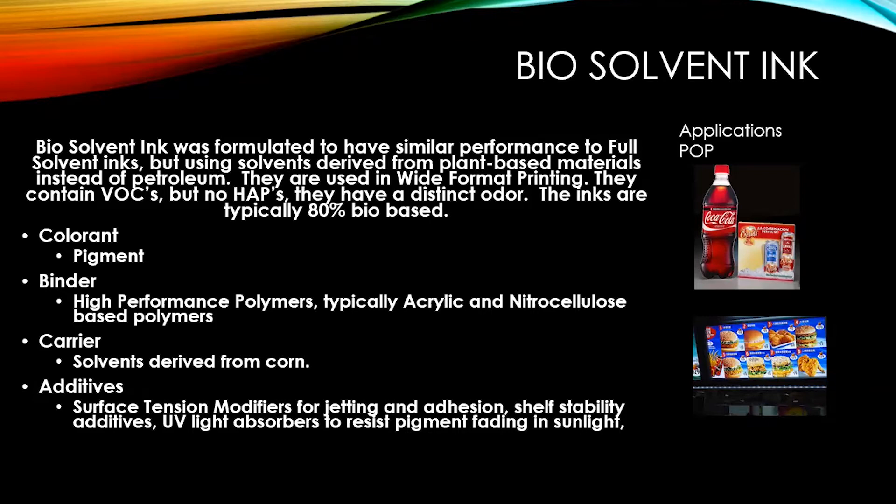That nitrocellulose binder blend gave more adhesion to certain substrates and more application breadth than eco solvent inks. The carrier is solvent derived from corn. The additives are the same as any solvent-based ink: surface tension modifiers, shelf stability additives, and UV light absorbers. This ink performed very well on POP applications — a breakthrough for a solvent ink — along with traditional banners and car wraps.